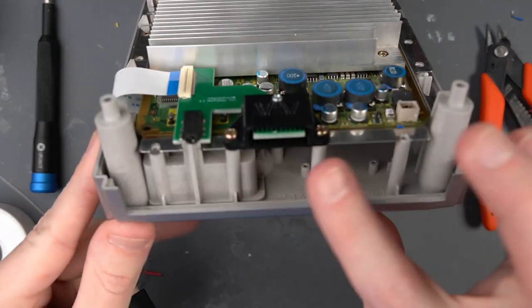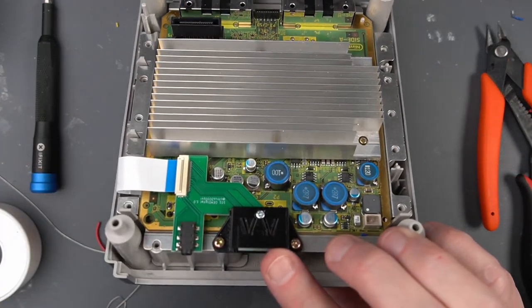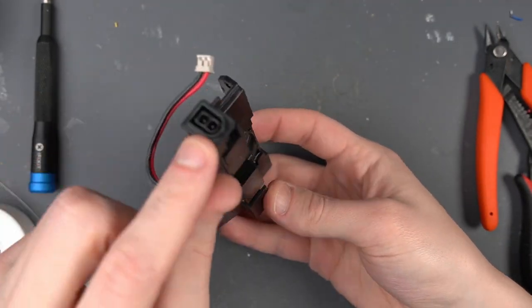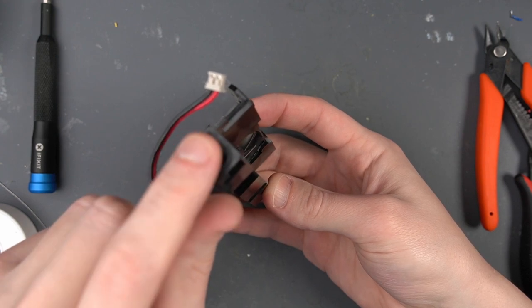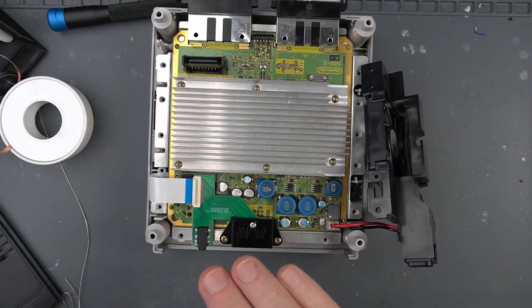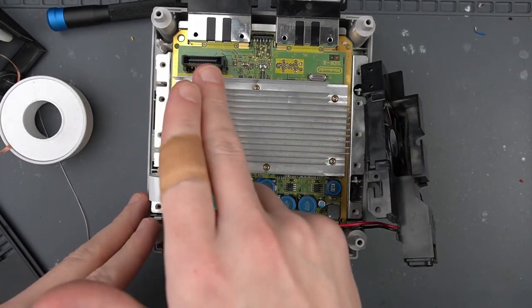At this point we can go ahead and test the port. I have this Carby HDMI adapter and I'm going to do some testing with that — don't forget to plug in the power adapter piece as well. The testing went well: I got picture out of the Carby, except for an error message on the GameCube, which is expected because we don't have a disk drive installed.